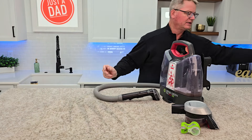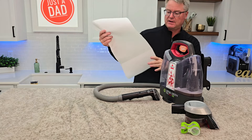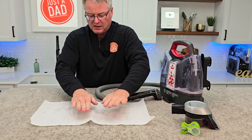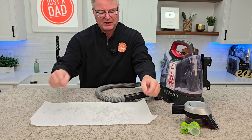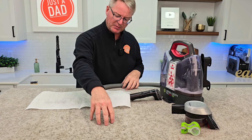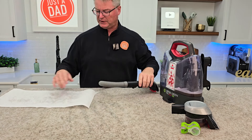Let's get a paper towel and give it a paper towel test. It's a little damp where the bigger mess was, but it's relatively clean. I do have a little bit left here where that chocolate syrup was, so I might go over it a little bit more with this tool. But it did a really good job.